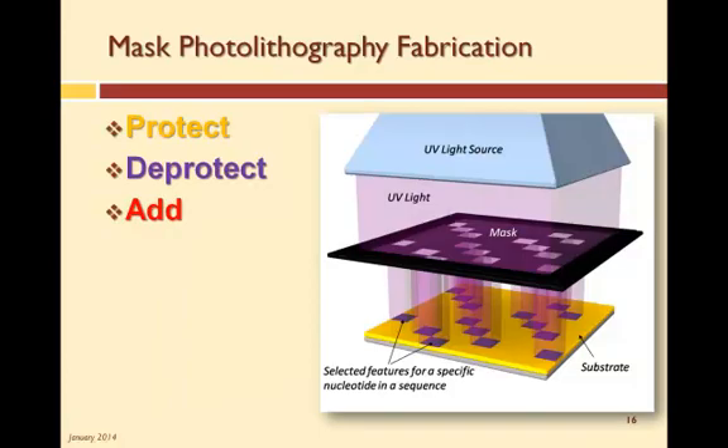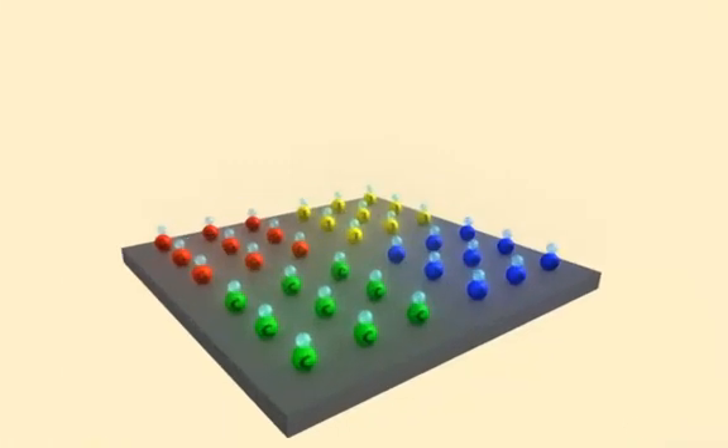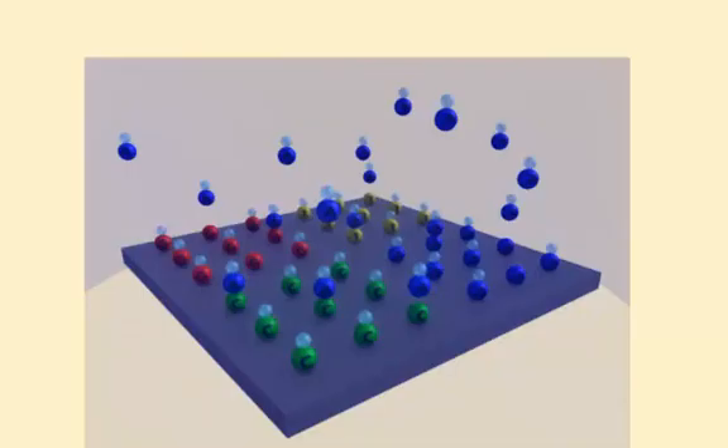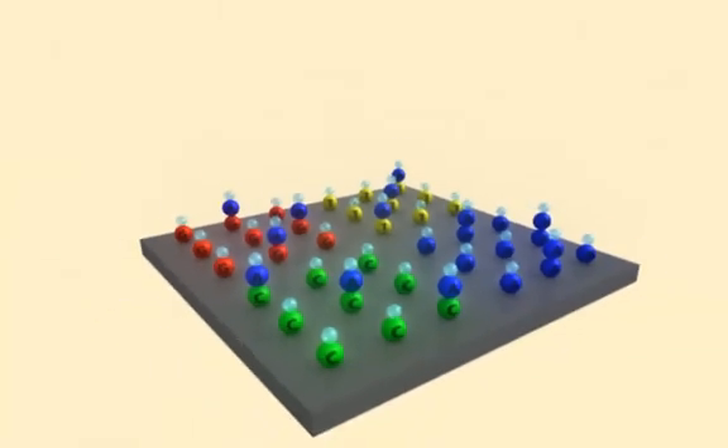Now that we have the mask and the base solutions, we are ready for the photolithography process. There are 3 steps to this photolithography process: protect, de-protect, and add. The attached blocking agent is what we use to protect. Here we have an array that has already had the 4 bases applied to select locations or features on the substrate. This layer required 4 masks, one mask for each base. The 5th mask and UV light remove the blocking agent, or de-protect specific locations on the array. A solution of A bases with attached blocking agents is washed over the array, and the A bases attach to the de-protected bases, providing protection for the next layer.